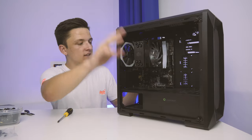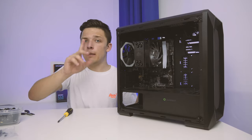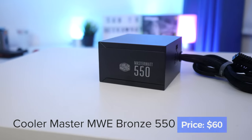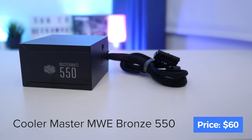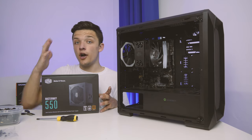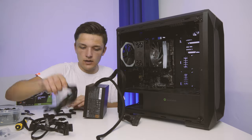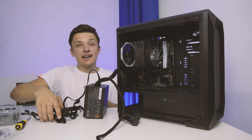With our CPU cooler, motherboard, case, CPU, and memory all ready to go, the build is really starting to come together. I opted for the Cooler Master MWE 550 Bronze Edition — an 80 Plus Bronze certified unit with a really good efficiency rating and a semi-modular interface, meaning you only plug in the cables you actually need, keeping cable clutter to a minimum and making cable management easy. I definitely recommend installing the semi-modular cables you'll need before putting it in the case, as it will save you a headache later on.